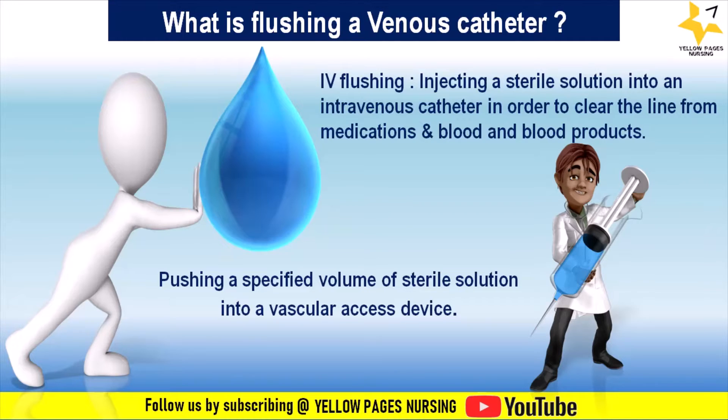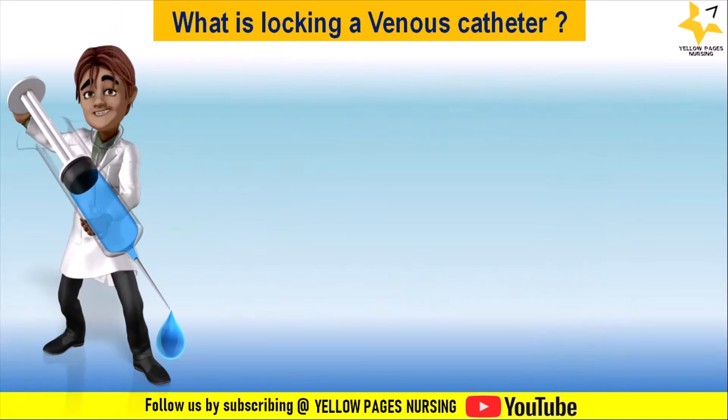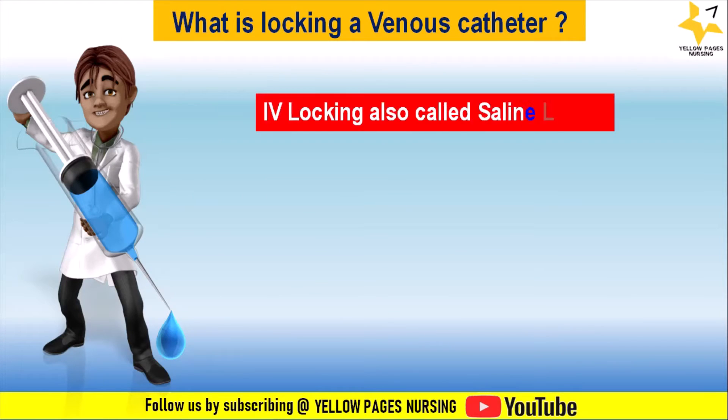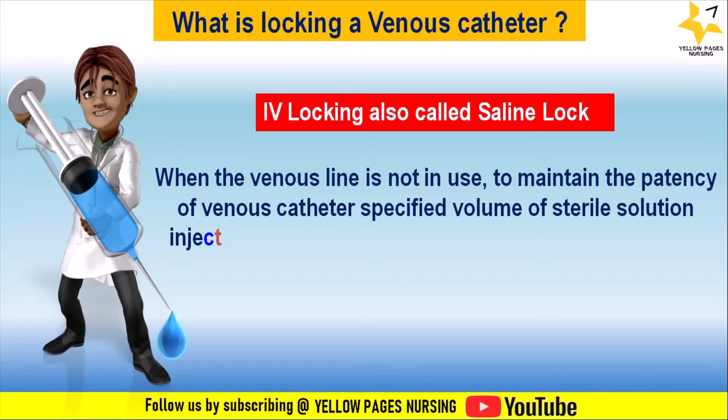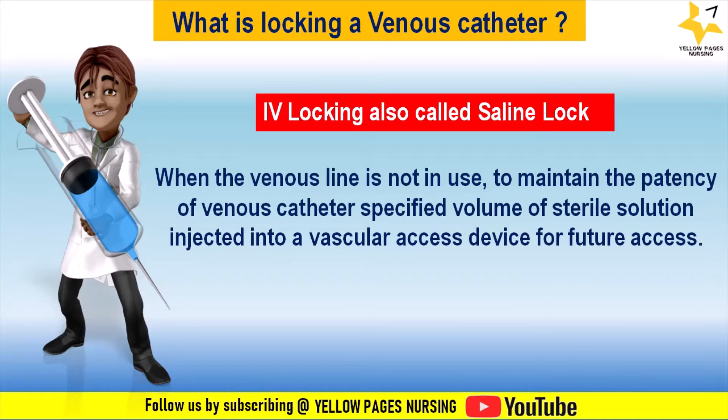In simple terms, flushing is pushing a specified volume of sterile solution into a vascular access device. IV locking, also called a saline lock, is done when the venous line is not in use. To maintain the patency of the venous catheter, a specified volume of sterile solution is injected into the vascular access device for future use.